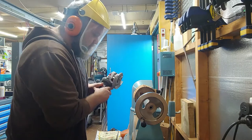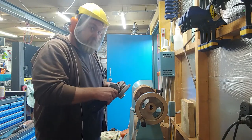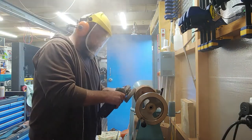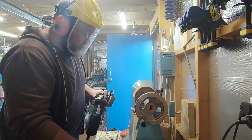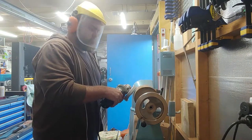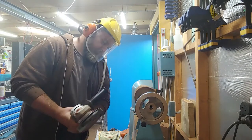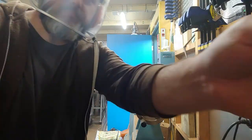See how safe it is? [laughter] Ow! [laughter] Woo! It's a good idea. Woo! [laughter]